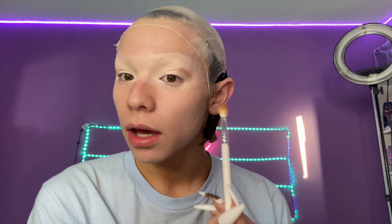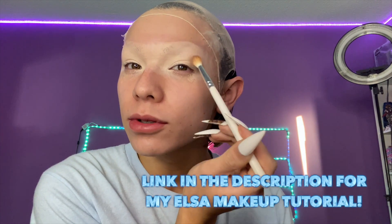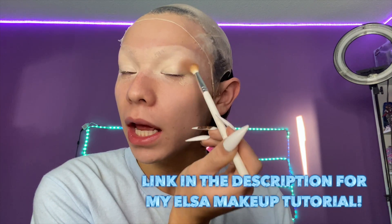So my wig cap is on. I am now doing my makeup. I have not filmed a makeup tutorial since that Elsa tutorial I did here on YouTube, so it's been a minute. This is not a tutorial, I'm literally just kind of giving y'all a BTS of me getting ready. But let me know in the comments below, should I do more costume tutorials? Because I know that I've been uploading so sporadically, but this year I want to shift. I want to start uploading once a week, giving y'all all the YouTube content like I used to. I know I've been slacking.